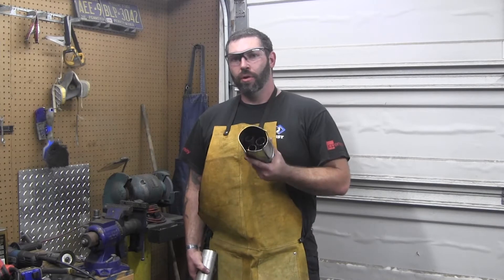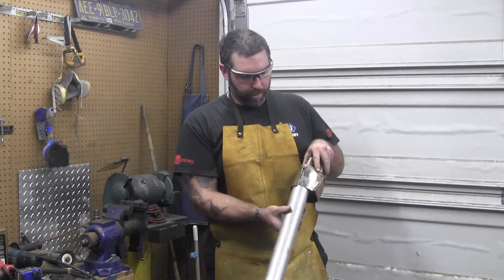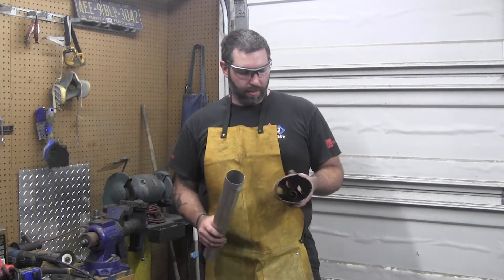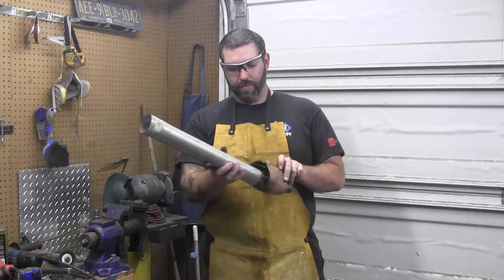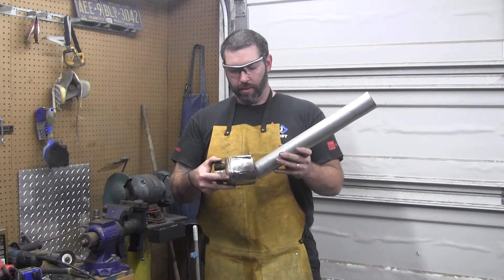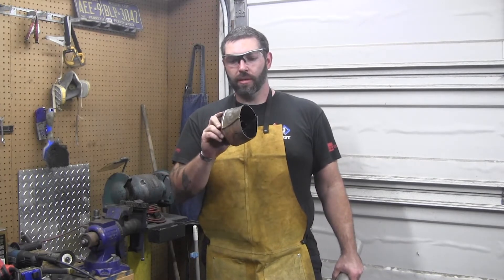So I worked on this, got it beat in a little bit — it's a much nicer fit for the two-inch pipe. I'll work on these sides; I might pie them in, might not. These are actually the inside, so theoretically it's going to come out a little bit and run right here. This will be towards the bike. I'm going to get these welded up and we'll put it on the grinder.